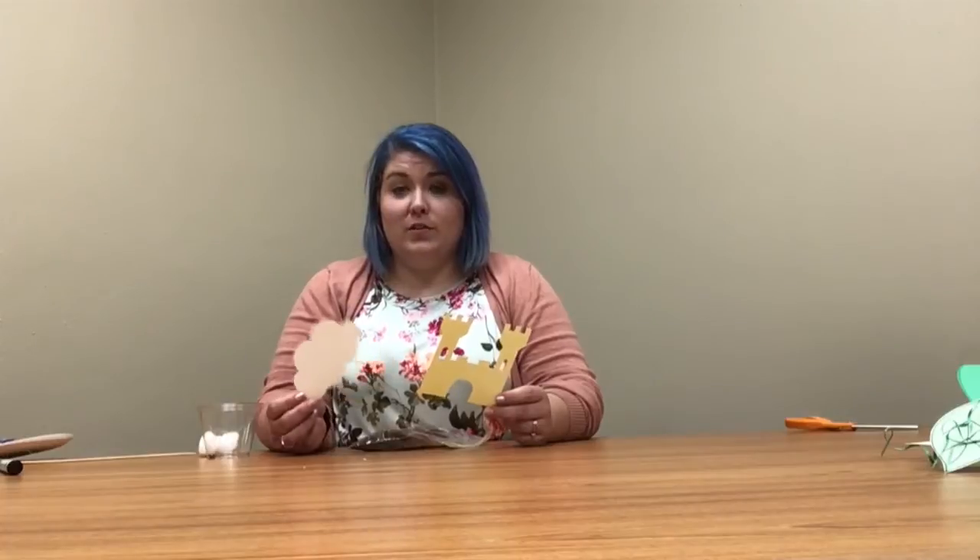Hey guys, welcome to week two of our Sumner Public Library's summer library program. Today's theme is Jack and the Beanstalk, and you should have received your kits by now.